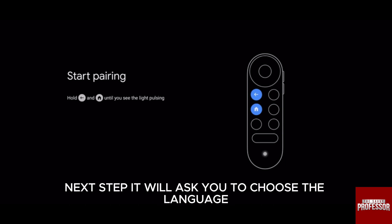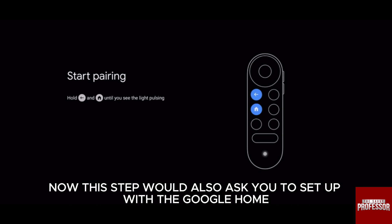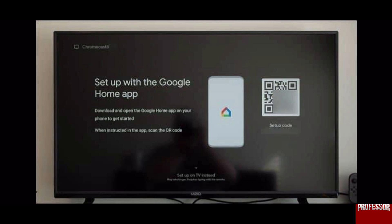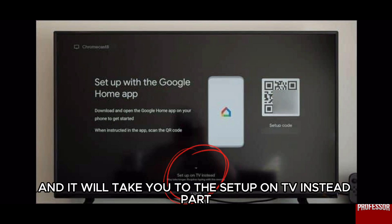Next, it will ask you to choose the language, so do that. This step will also ask you to set up with Google Home, but you can do this on TV too. Just press the down arrow on the remote and it will take you to the setup on TV option.